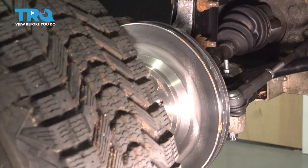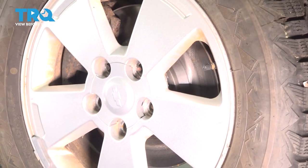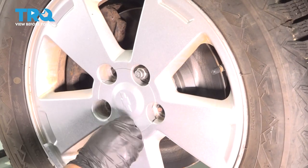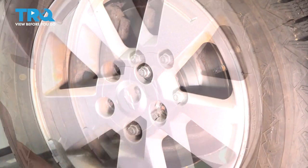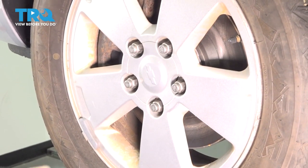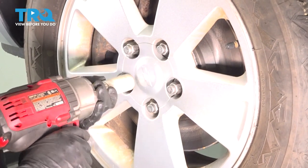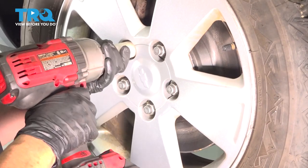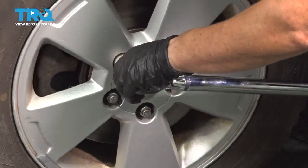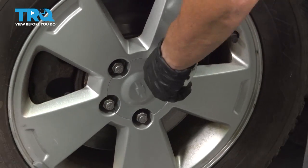Now I'm going to reinstall the tire. 19-millimeter — we are just going to snug them up so we can torque them to the factory spec. Nice little star pattern. Wheel torque is 100 foot-pounds. Repeat that star pattern and double check.